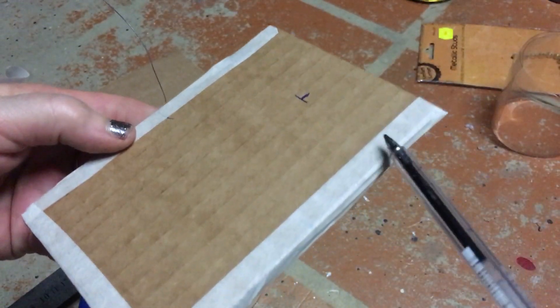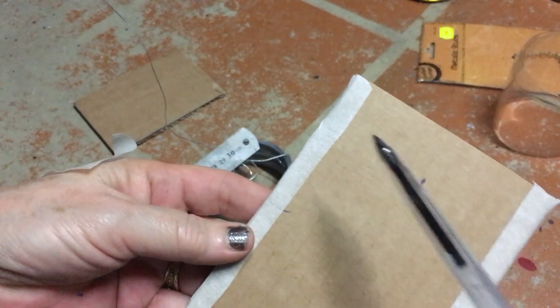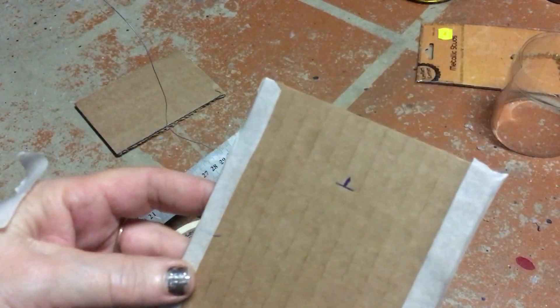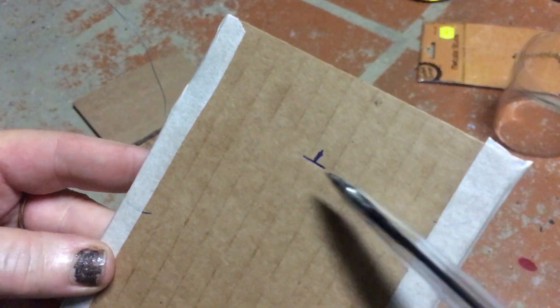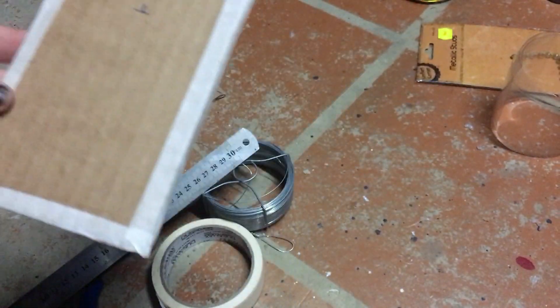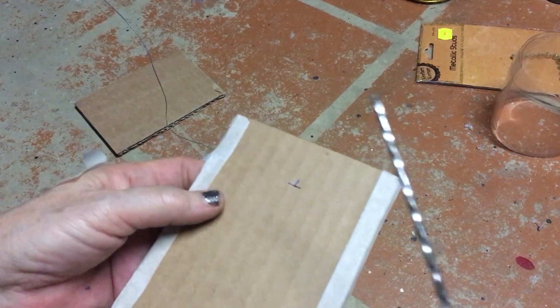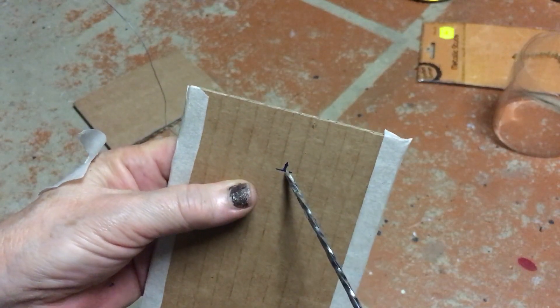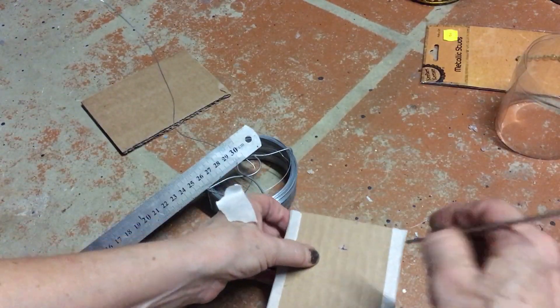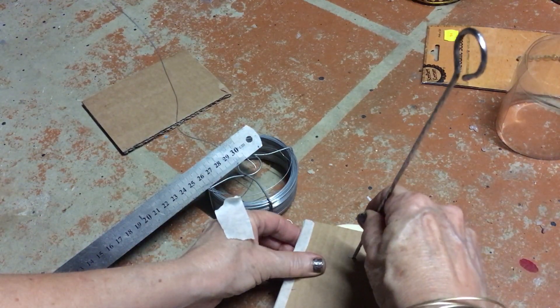I've taken some masking tape and just taped around the edges — I'm not worried about the top one, just the three sides. Now I'm going down by three centimetres and marking the centre point, and that's where I'm going to be making my hole, using a metal skewer to do that.